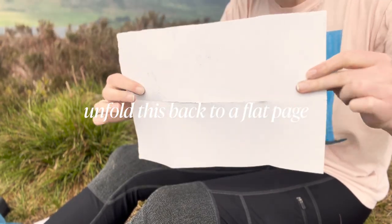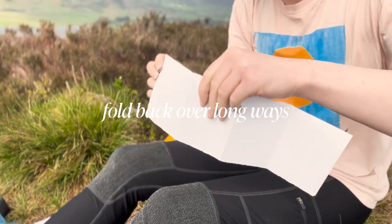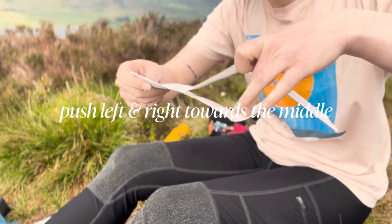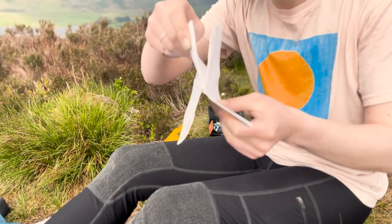Fold over back long ways. Feel free to reintroduce the creases here. Pushing left to right, we're going to push in towards the middle, and you'll see that the tear that we have made is going to fold over — and this is going to make our pages.